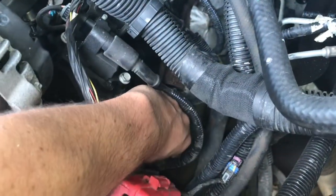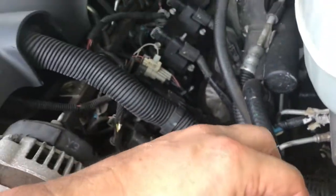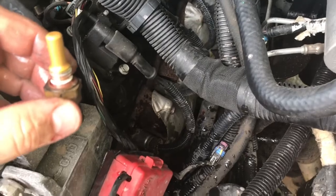Once it's loose enough, you can just turn it by hand, and you will lose some coolant — be sure to know that.